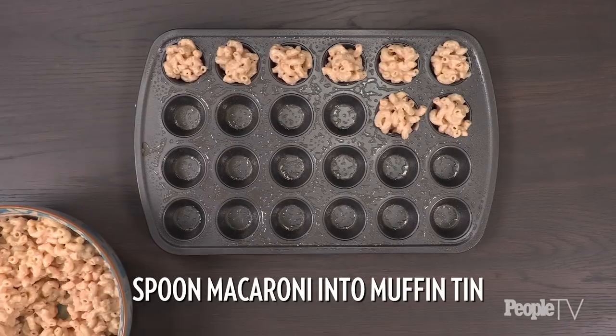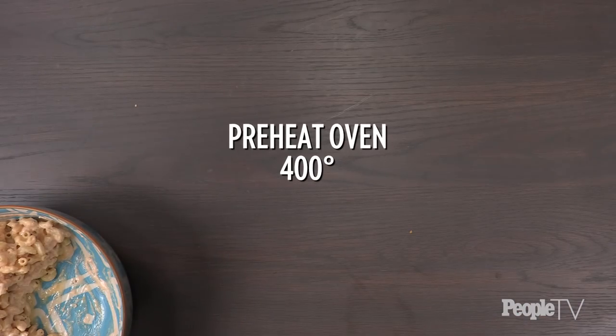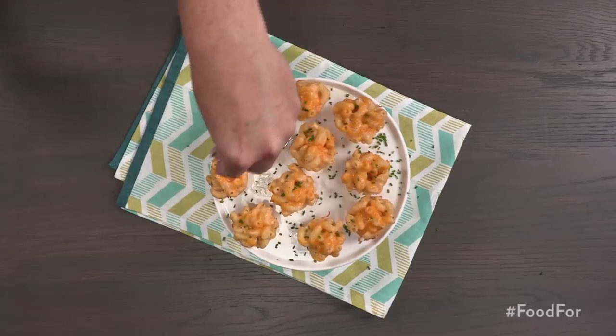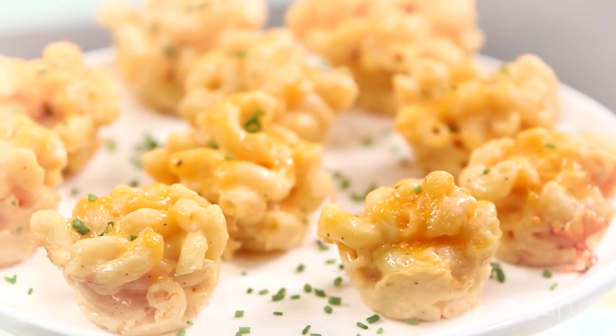Take a greased muffin tin and spoon the macaroni into each cup. Add shredded cheddar cheese on top. Preheat the oven to 400 degrees and bake for 15 minutes. Garnish with chives and serve. The only thing better than macaroni and cheese is having it in baked bites, where you can grab a bite, enjoy, and continue your conversation.